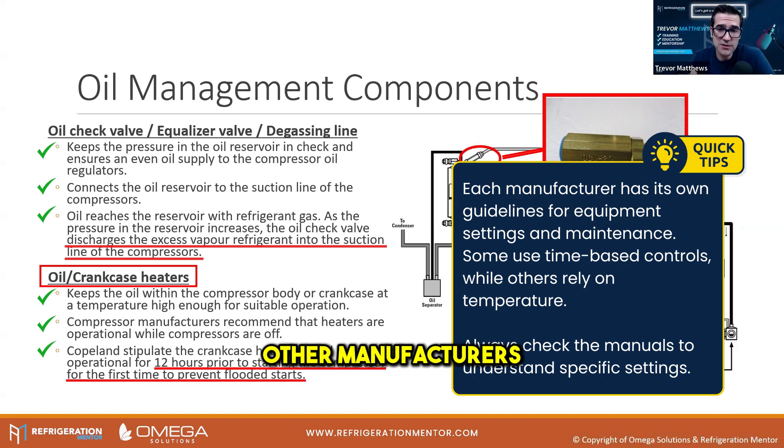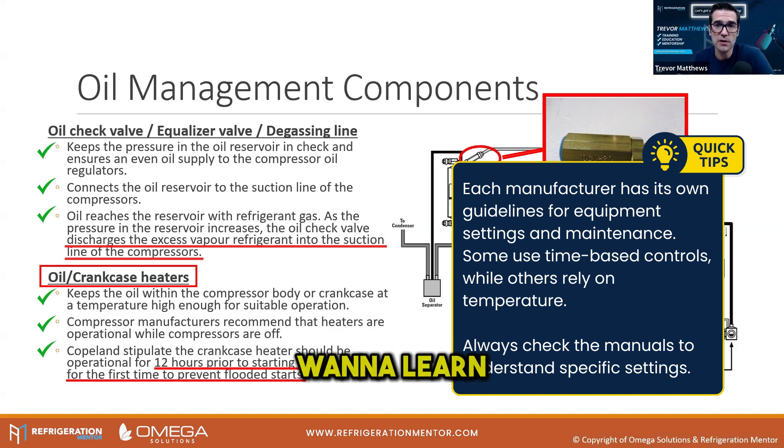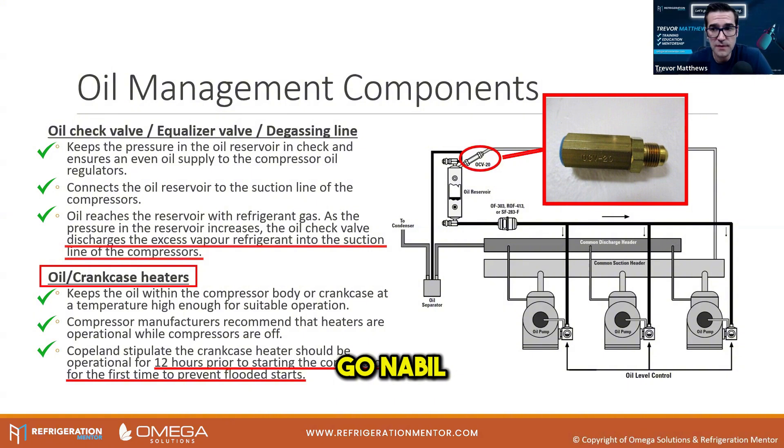Other manufacturers are going to do different things as well. This is stuff that you need to dive into and look at those manuals. Bitser, I think it says 95 — they want that oil at a temperature, so it's not even a time-based requirement. Some manufacturers will do time, some will do temperature. You've got to get into those manuals if you want to learn this stuff. That's why Nabil knows this stuff — he's getting into the manuals and reading that stuff.